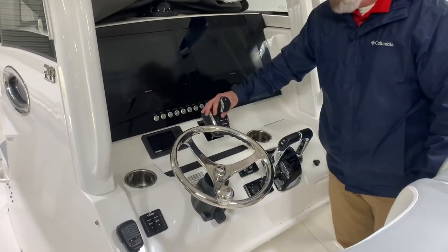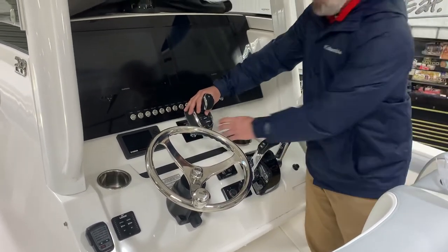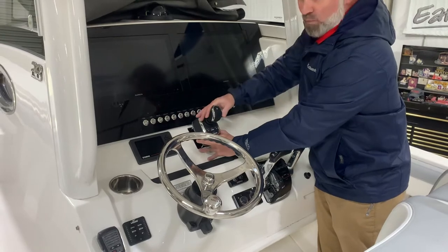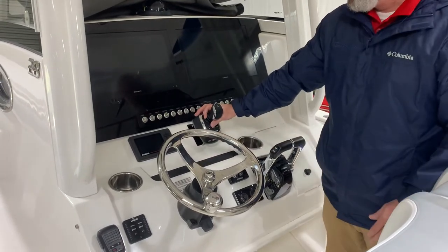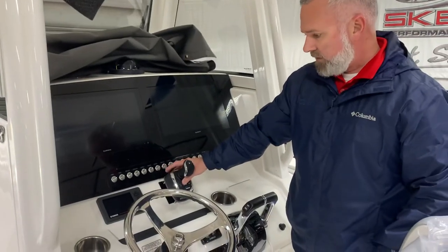And then up here, we're going to replace the windlass switch and move it. We could definitely do that, but that's just a weird angle to operate. It wouldn't be terrible, but it just kind of obstructs the switches and everything.